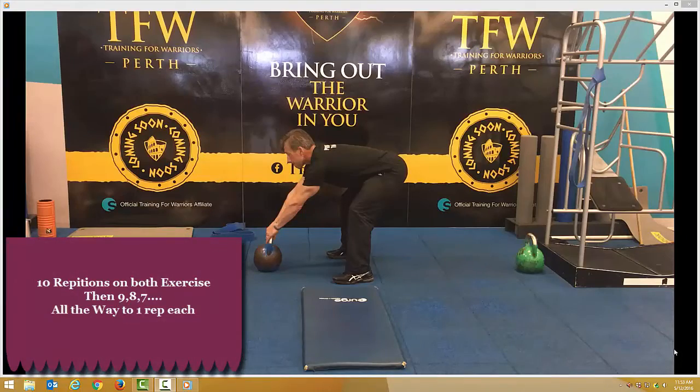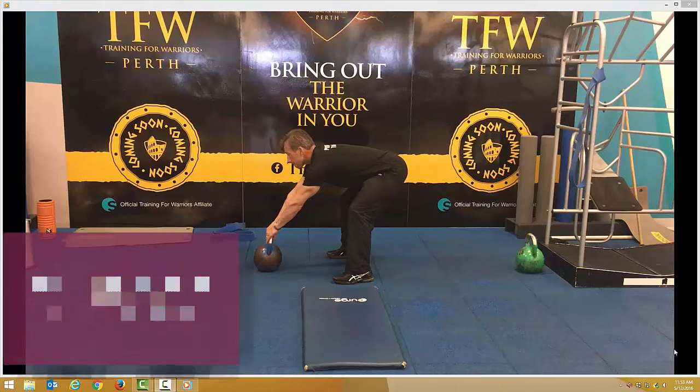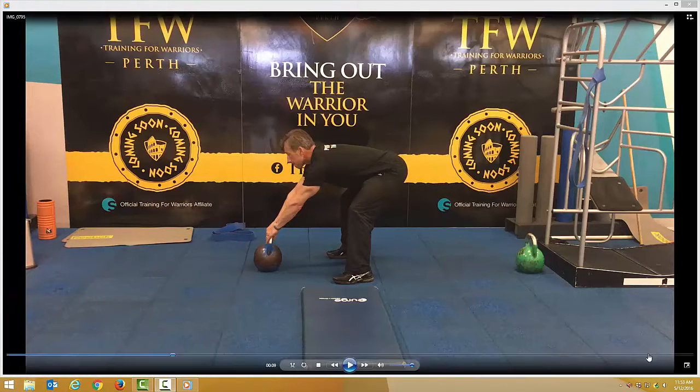Kettlebell swings and push-ups — you'll do a combination of both exercises: ten kettlebell swings straight into ten push-ups, then you repeat that for nines, eights, sevens, all the way down to one rep, with as little rest break as possible.